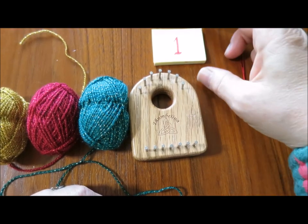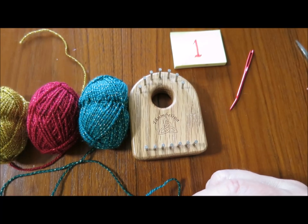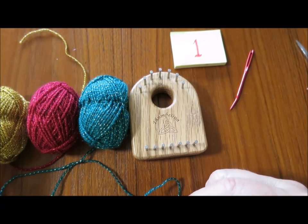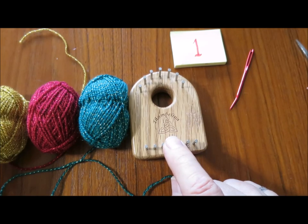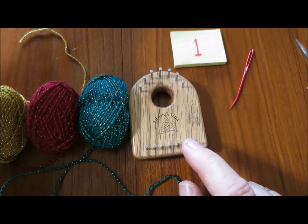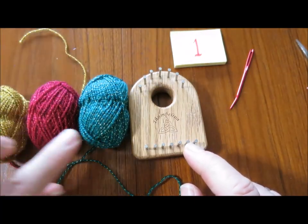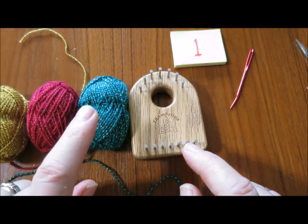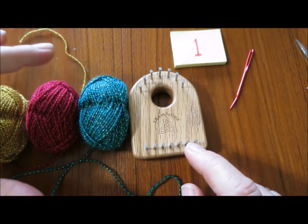Hello, this is Noreen Cronfindlay from cronfindlay.com and tottietalkscrafts.com. Today I'm going to show you how to weave a strawberry on the Thumbelina loom. I'm working with Lion Brand Bon Bon yarn using green, red, and gold for the strawberry.